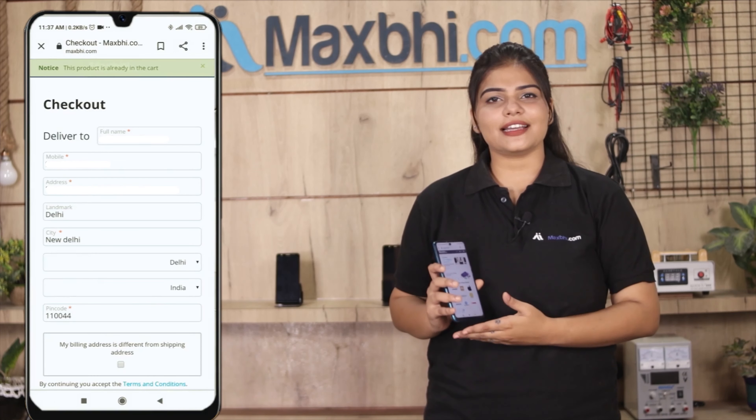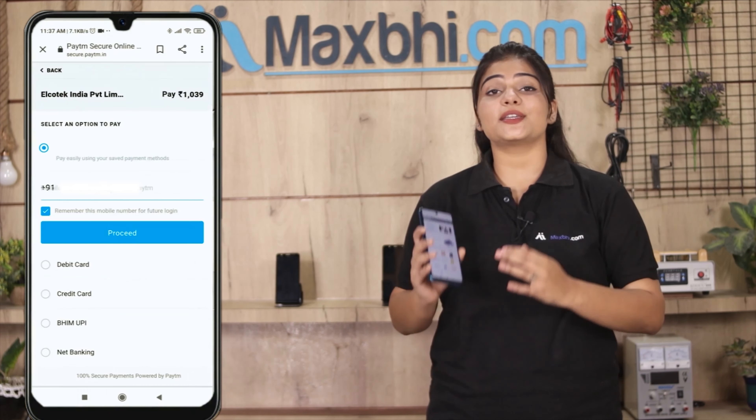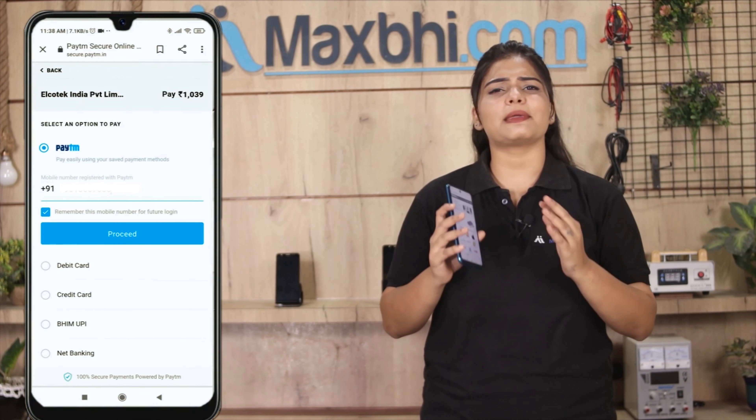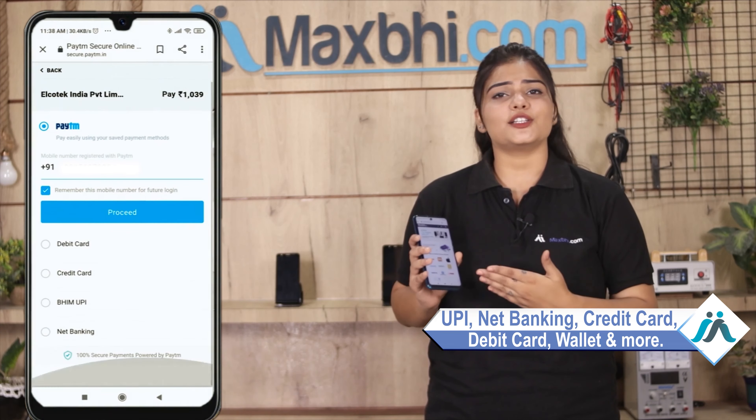Enter your name, mobile, and address, then click on Order. After clicking Order, you will see our super secure payment page where you will find almost every type of payment method, such as UPI, net banking, credit or debit cards, wallets, and more.